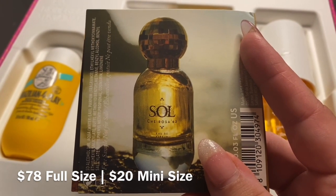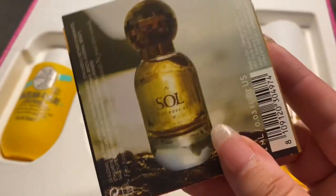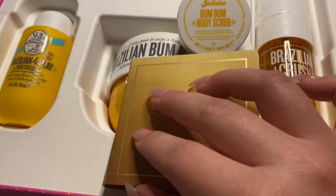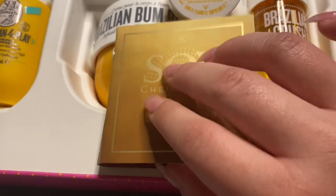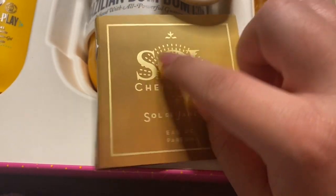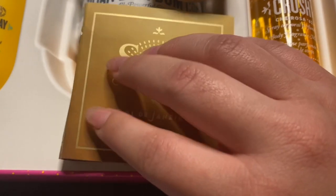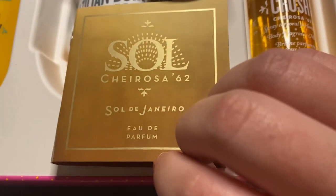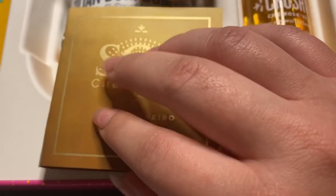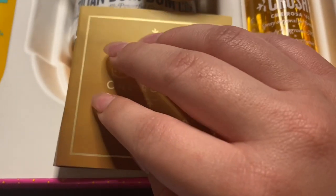So on the pricier side, but not any pricier than other high-end perfumes. It's actually a little bit cheaper than some — it's cheaper than the other one that I enjoy by Ralph Lauren. And I really appreciate their gold touches to the packaging. I love gold, so naturally I love this part of their packaging as well.